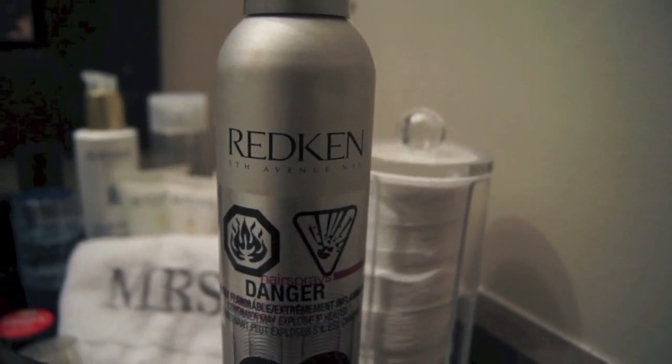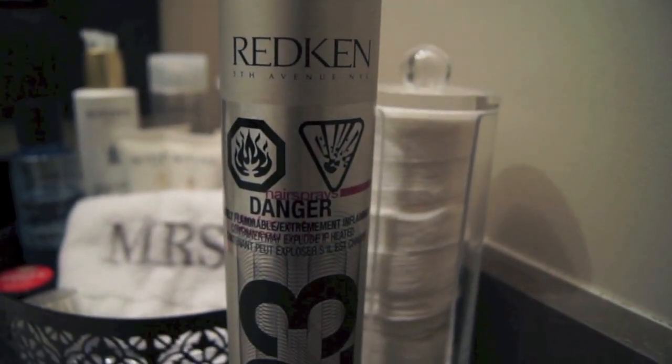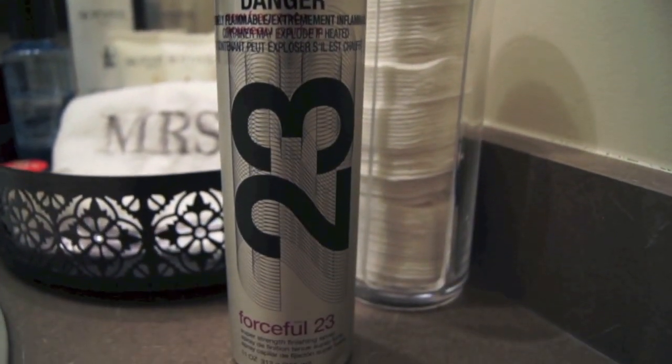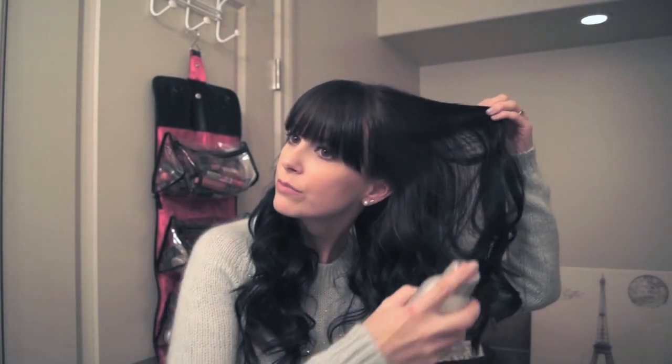Now I'm just loosely running my fingers through the curls to separate them and give me some more volume. Then I'm going to be using this Red Ken hairspray — I'm just going to fan out my hair and spray it up into my roots so it kind of keeps my hair lifted a little bit.